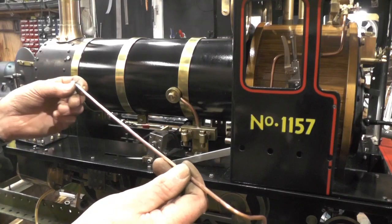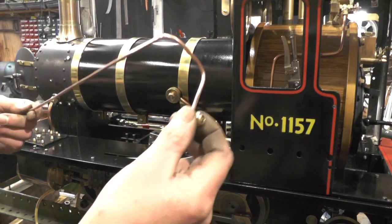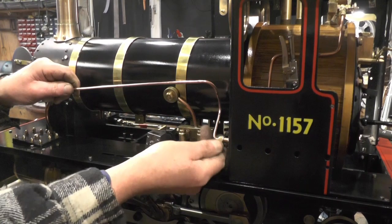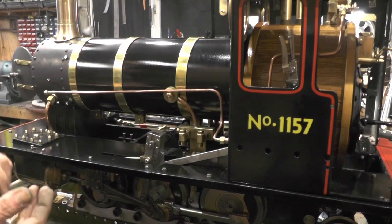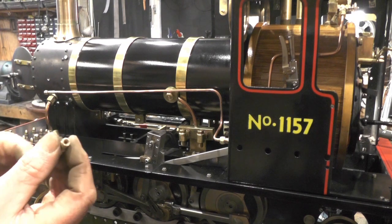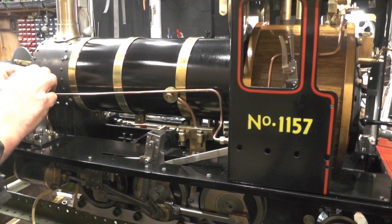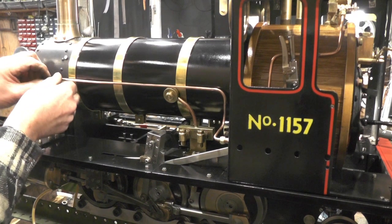That's the other pipe made now - I've got the union nuts fitted. It's exactly the same as the first pipe, just a bit longer, so that's going to fit onto the cab. Then I've got my blower elbow which I made in a previous video. The long side is going to screw into the smoke box with the locking nut at the other side, and then this end is going to fit onto that.